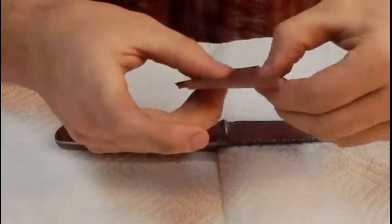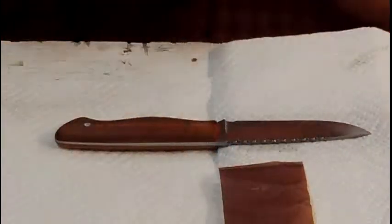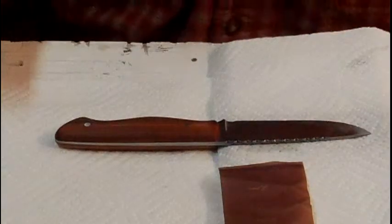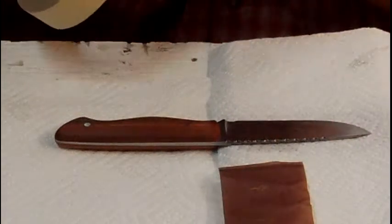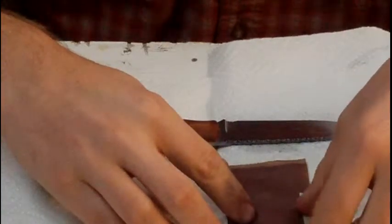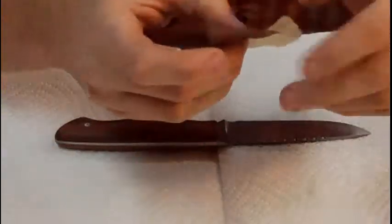I've got my stencil here. It got a little crinkly — I think this is going to be the last time for this one. If they get crinkly and you get a tear in the stencil, then it'll etch through that tear, and we don't want that. So I'll put just a little bit of masking tape on the edge like that.